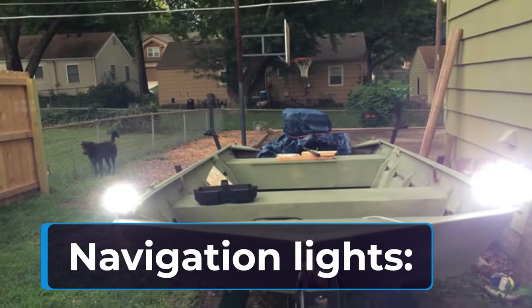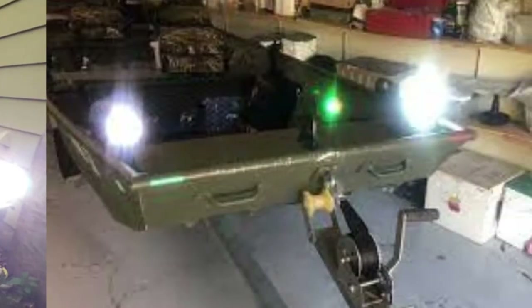Navigation lights are often an overlooked item for John boat owners, but they are very useful for several reasons.